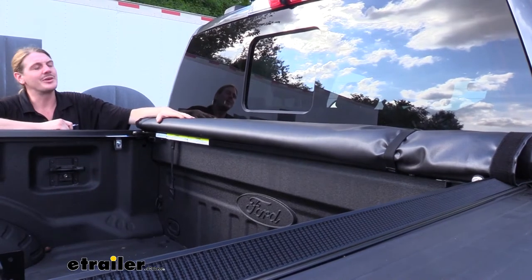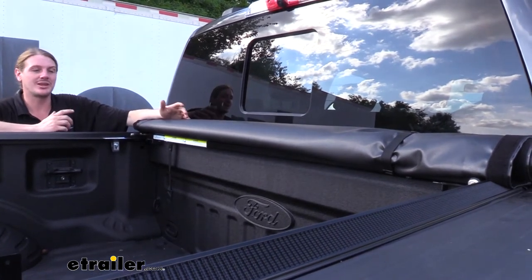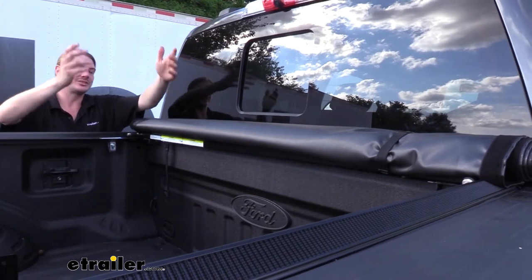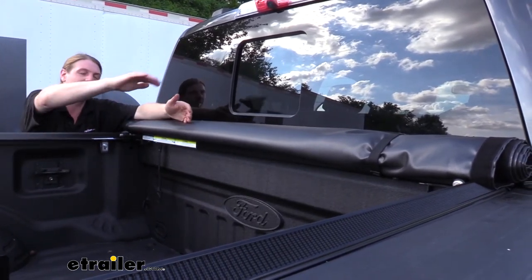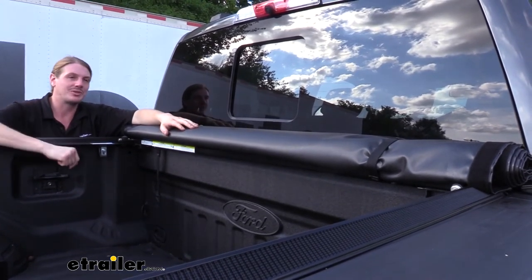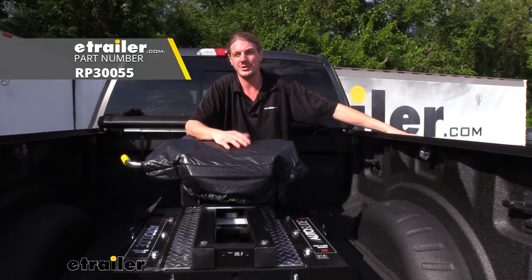Even with a tonneau cover in place, it's still a great idea to have a cover for your fifth wheel hitch if you're planning on using your truck as a truck while the fifth wheel is in place. For example, if you pick up a small mini fridge that's a little too tall to sit underneath the tonneau cover, you can leave that open and keep your fifth wheel hitch protected. And that completes our look at Reese's fifth wheel hitch cover.